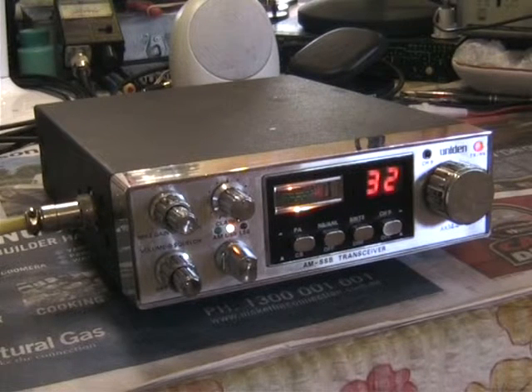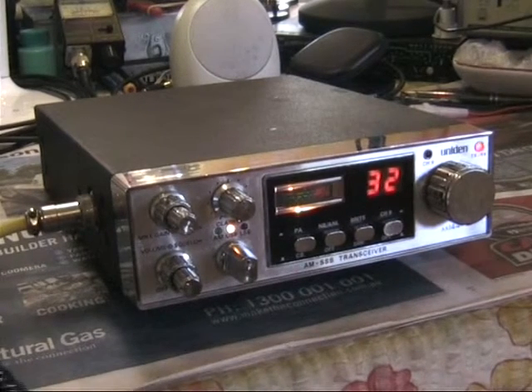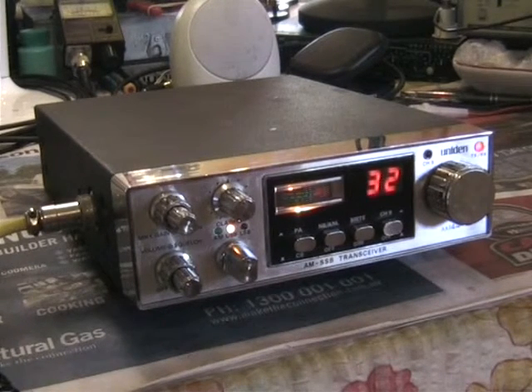All right, Dan 1-4-0, can you give me a radio check please? Yeah, Roger there, 1-4-0. Yeah, I got you, Ray. Come on back, brother. Yeah, 1, 2, 3, 4, 5. How does that sound to you?